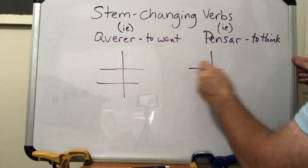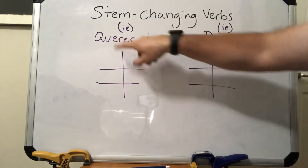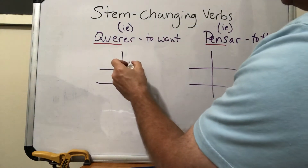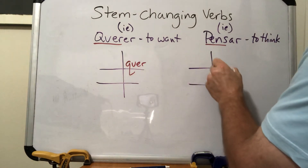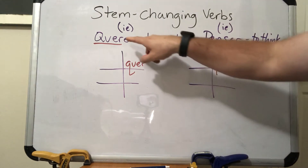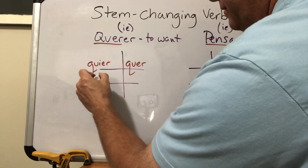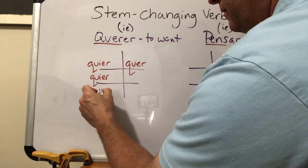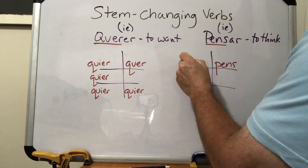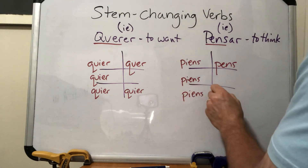Let's do our conjugation charts for querer and pensar. If we take off the ER ending from querer, our stem is quer. For pensar, the stem is pens. We'll use those regular stems for the nosotros form. For all other forms, we change the E to IE, giving us quier- for querer and piens- for pensar.